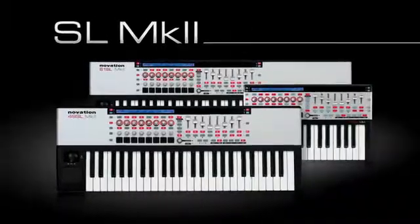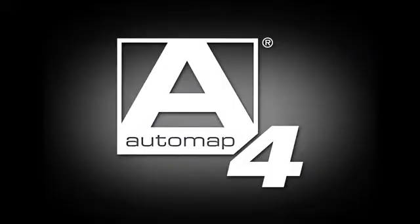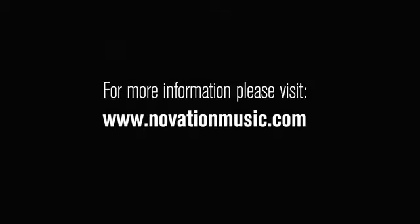The Impulse, the SL Mark II, and Automap4 — the ultimate in control. Automap4 is also compatible with the Remote SL, SL Compact, Ultranova, Nocturne, and Nocturne keyboard.